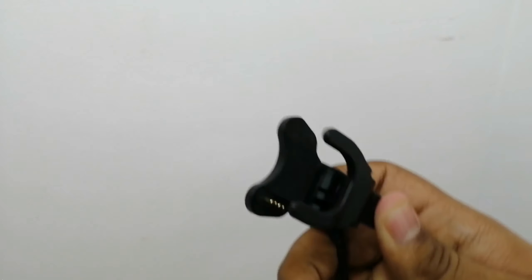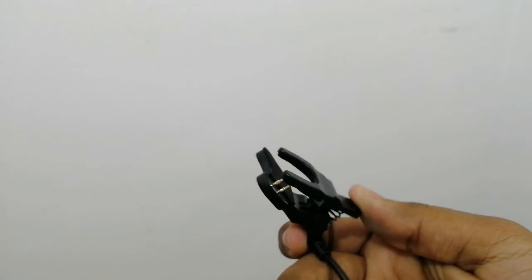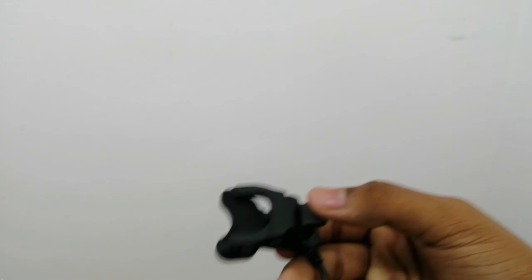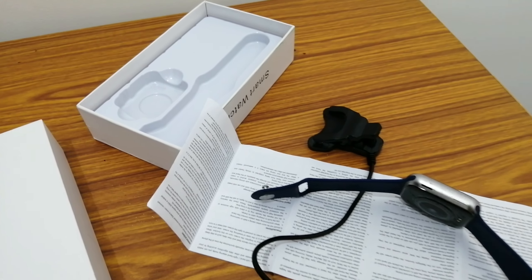So guys, let's take a look at this. The charger uses a USB port and there are two pins — it's called a magnetic charger. Actually it's not a magnetic charger; it's a pin-type charger and it's not a great design.